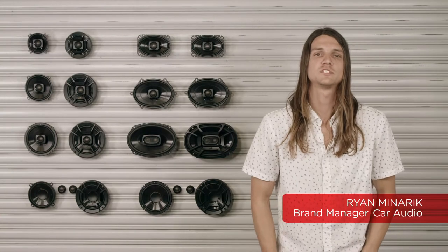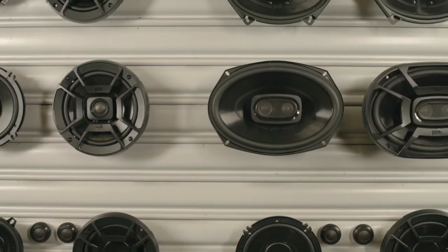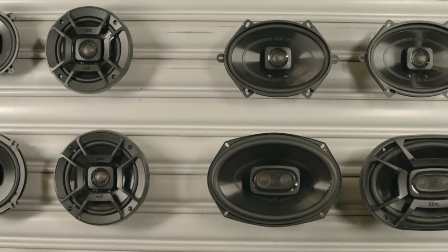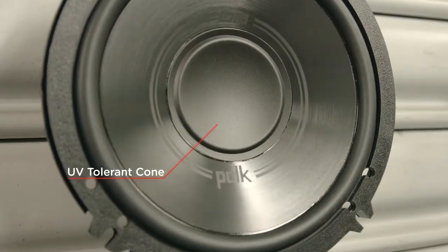Here we have our DB Plus speakers, a high-performance marine certified speaker with a universal fit that easily installs in any vehicle — automobiles, motorcycles, boats, ATVs, you name it. We use a polypropylene UV tolerant cone that delivers rich, clean, full-range sound and won't discolor or degrade over time.